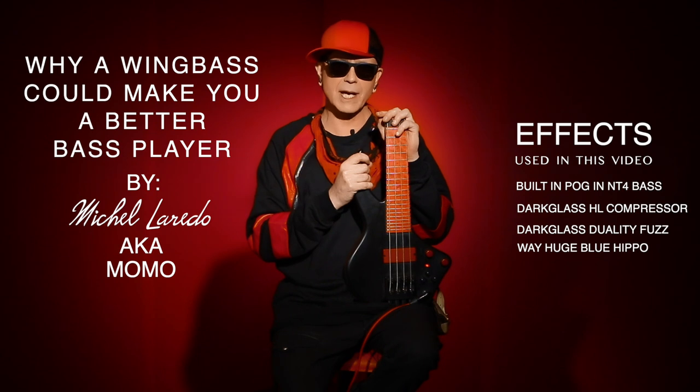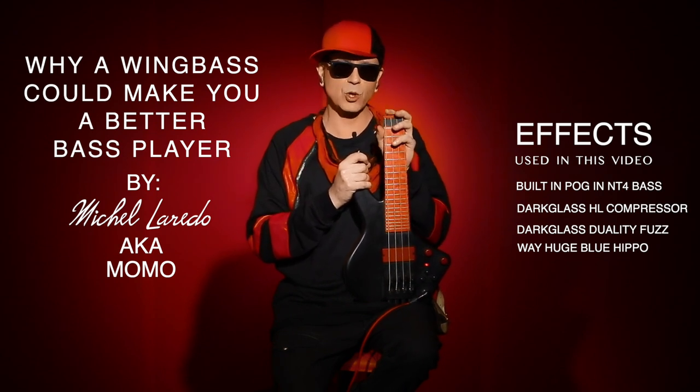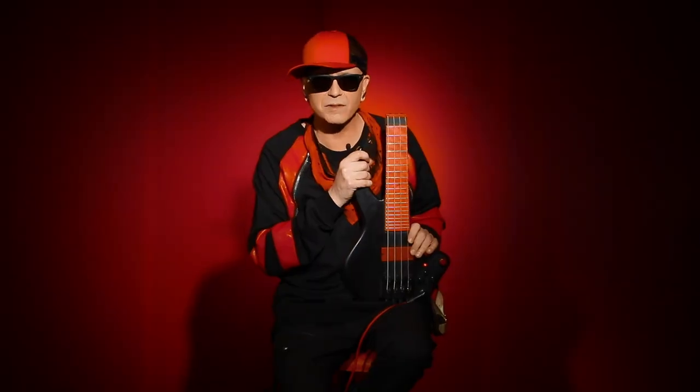The WingBase NT4 Custom-Made. Hello everybody, my name is Momo, and I am here today with the WingBase NT4 Custom-Made Bass. Now you must be looking at this and saying, what the hell is this little mini toy? Don't be fooled.